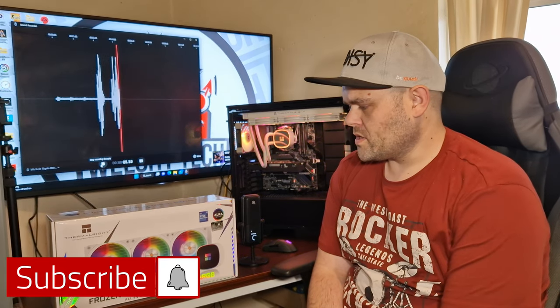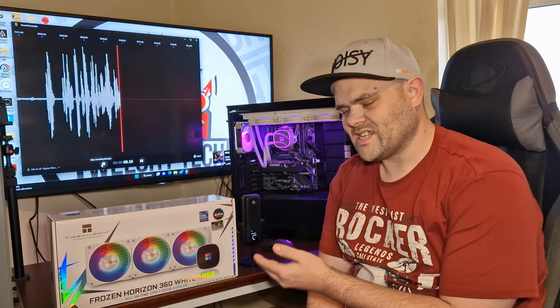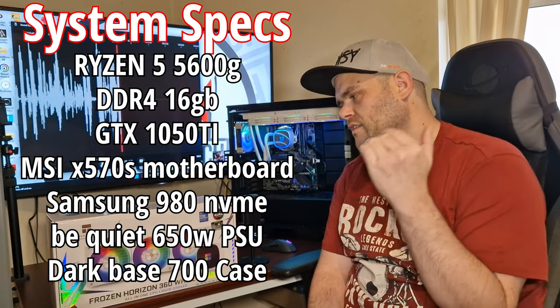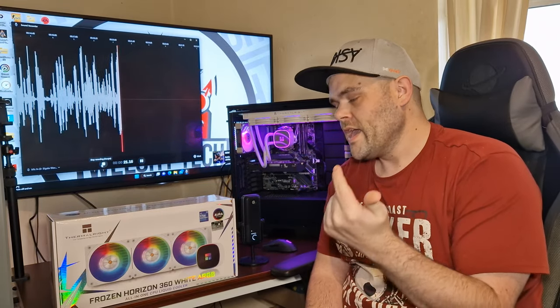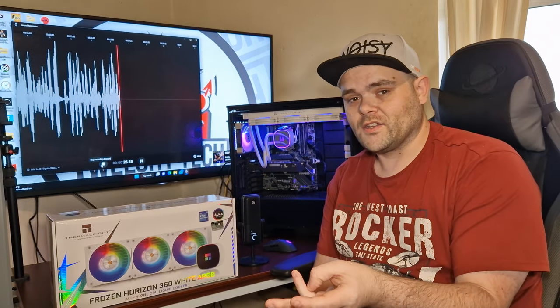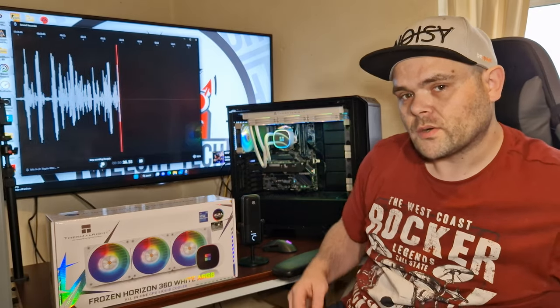Hey guys, Richard from Welshu Tech. This time we're looking at the Frozen Horizon 360mm white ARGB all-in-one liquid cooler from Thermalright. It's got LGA 1700 support — it doesn't have AM5 but I'm sure they'll be bringing out a bracket for it. It's AM4 compatible, 2011 compatible, as well as LGA 1155. We'll get into some b-roll and then we will get to those glorious benchmarks, so continue to watch because I've got quite a few.